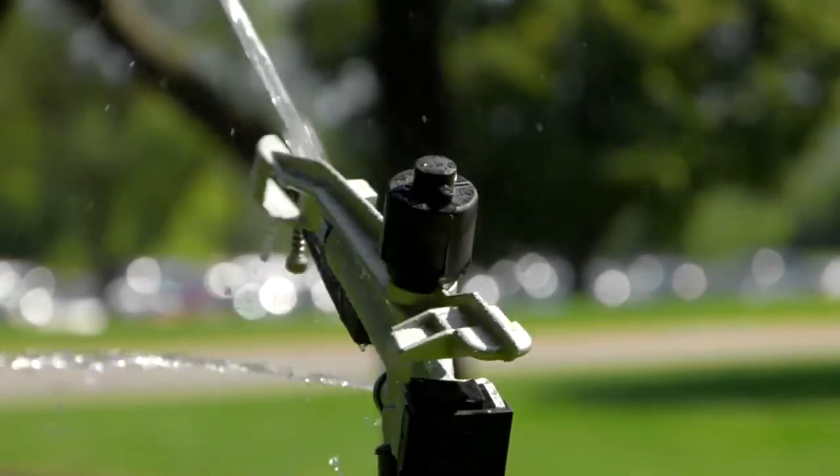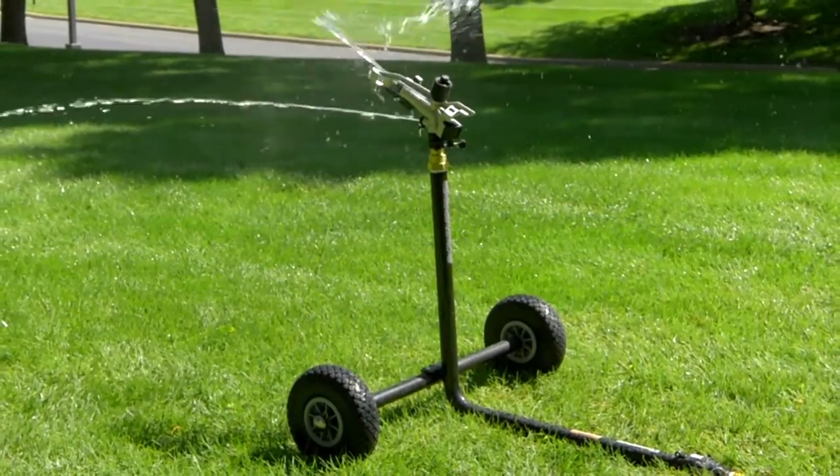Water any lawn or garden with this one and a quarter inch wheeled sprinkler from Strongway.